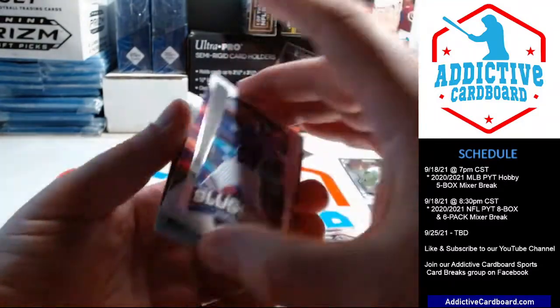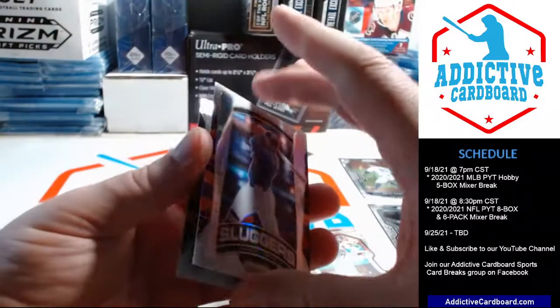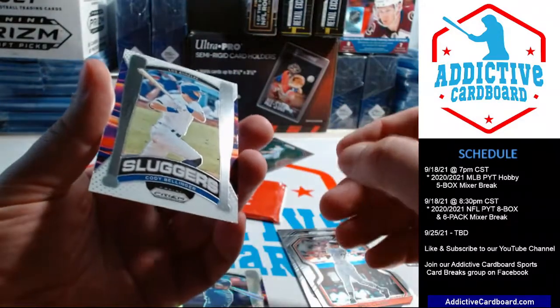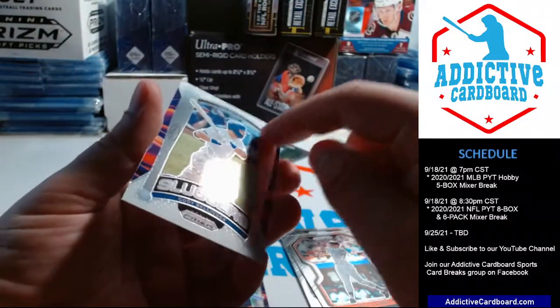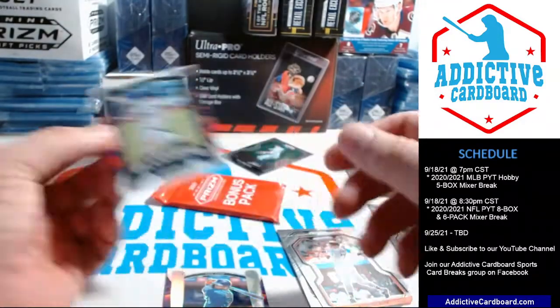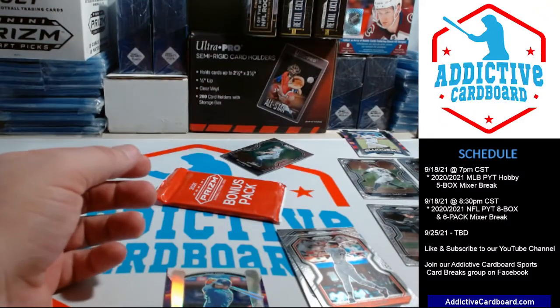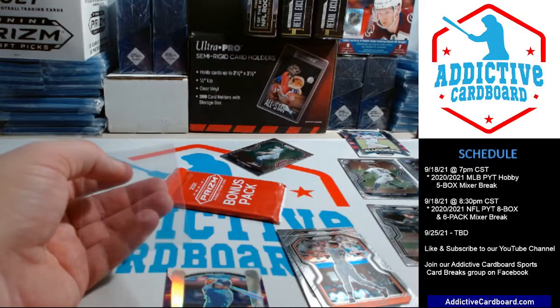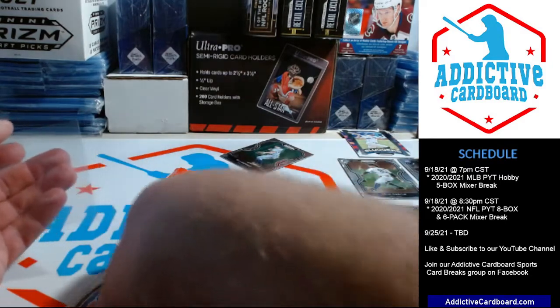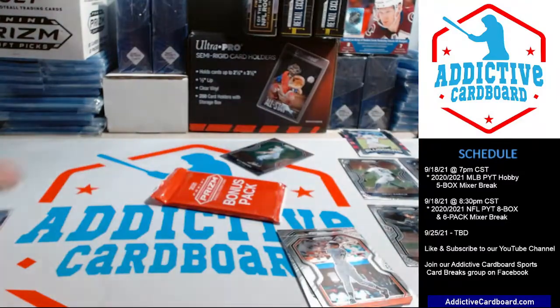That is Prizm — must be a silver Prizm. Followed up by the Cody Bellinger — just got some gunk on the card — Cody Bellinger Sluggers insert card. So there we go. Let me sleeve a couple of these real quick before I open the next pack — I want to sleeve the Prizm and a couple of these rookies.